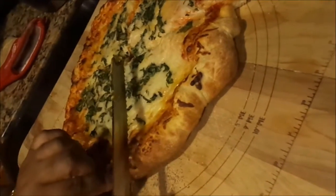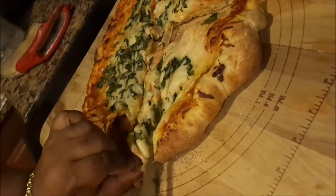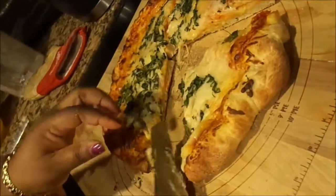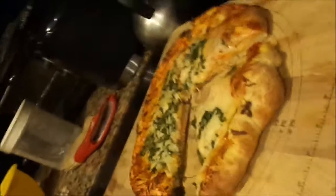We'll have a little piece — me and Chloe are going to share a piece. You always taste something after you make it, before you serve it to other people. That is our excuse and we're sticking with it. That's our story and we're sticking to it.